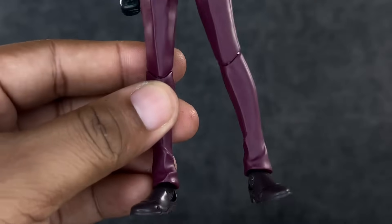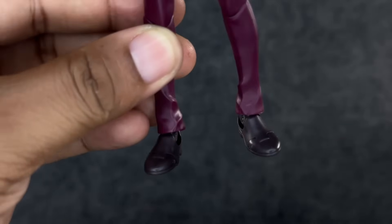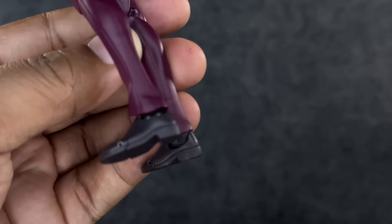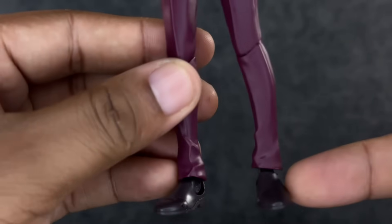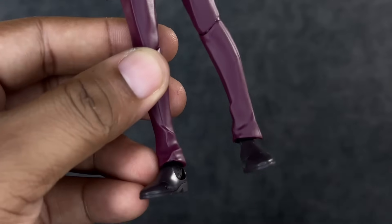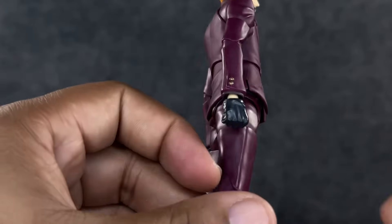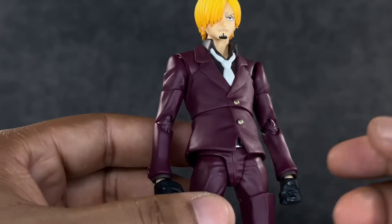The legs are long and lanky as they should be, all the way down to the shoes — this guy looks really good. One thing I want to point out: looking at the feet, it kind of looks like the shoes were put on the wrong sides, like they should be swapped based on the sculpting. There's a bit of curvature suggesting they're correct, but it really does look off. I'm not going to take the figure apart, but it might just be my eyes. Overall though, it literally looks like a miniature Variable Action Heroes — it looks really damn good.